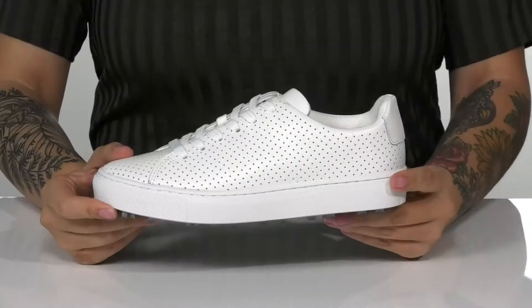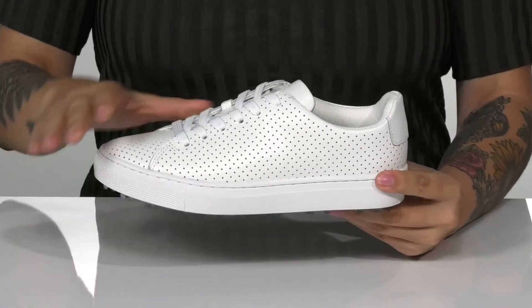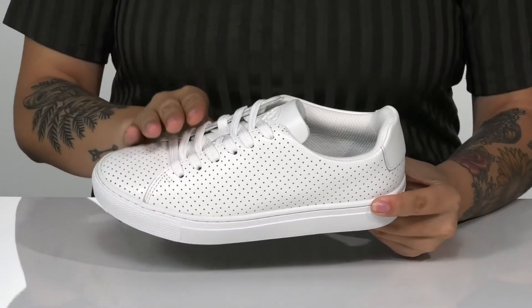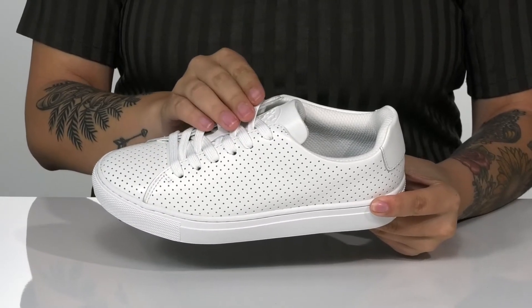These sweet golf sneakers were street-style inspired. They have a soft leather upper with perforated detailing. There is a traditional lace-up closure allowing you to customize your fit.